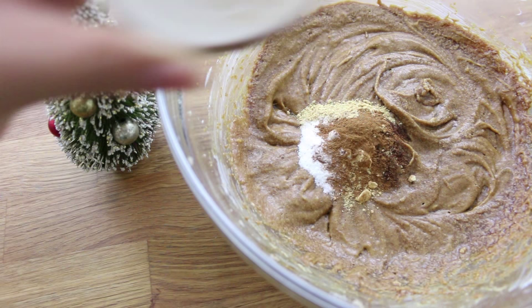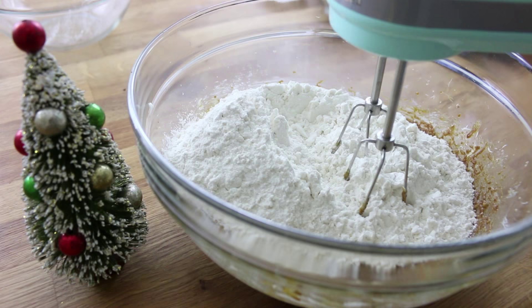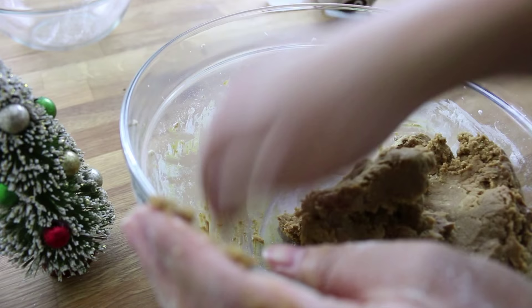Next you're going to add two and a half cups of all purpose flour. First I used my mixer to mix this in, and it turned out to be a bit rough so I stopped using my mixer and just put some flour on my hands and massaged the dough into one ball.